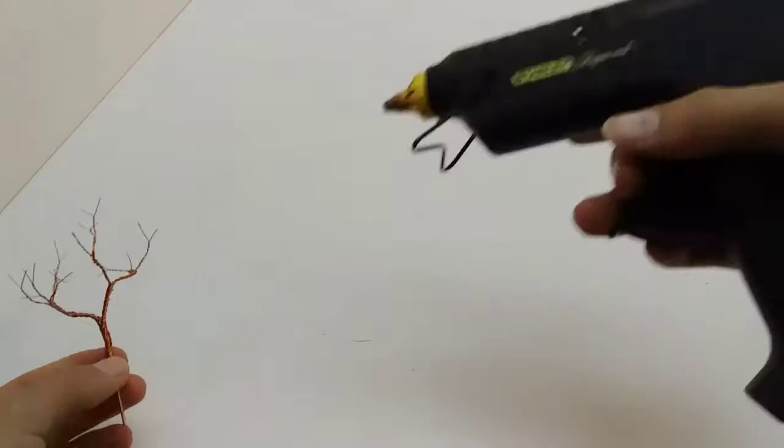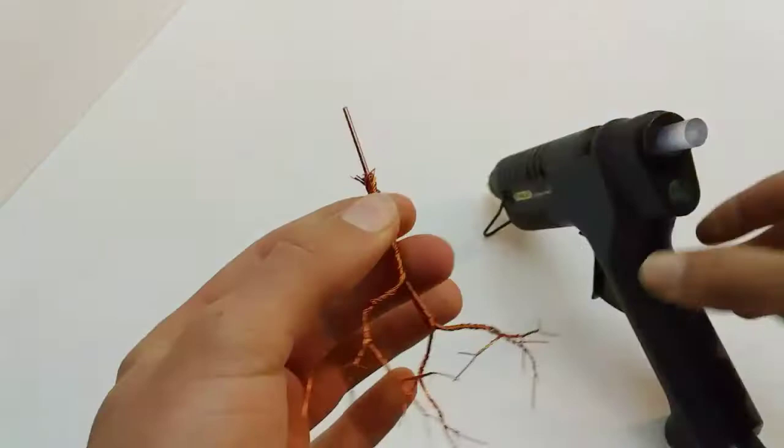To hide all the unrealistic twisted wires, I give the tree a coat of hot glue.